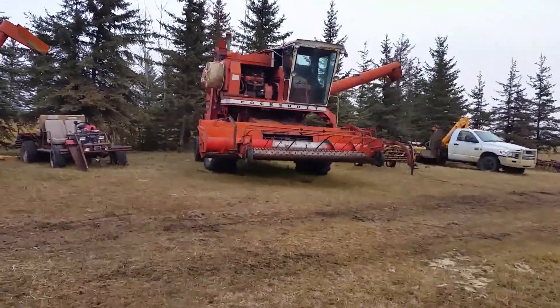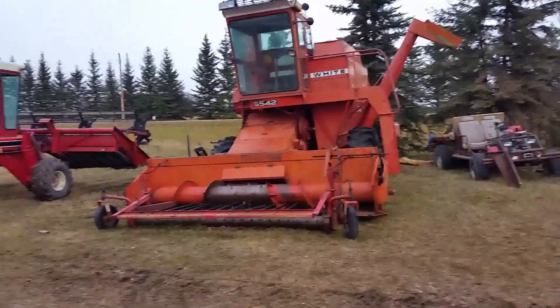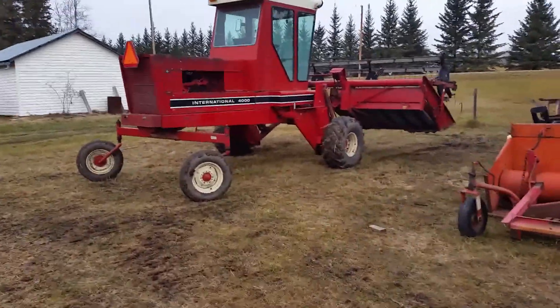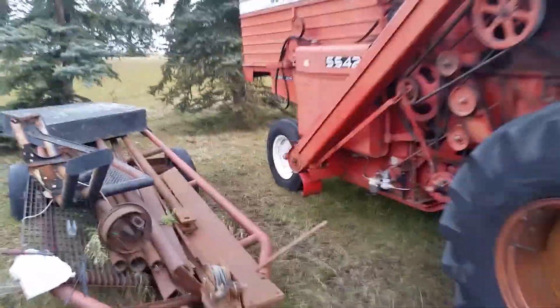It's the old girl. We'll get that one going in a second, but this one doesn't have the chopper on it, so we'll get it going first. It took all day to get the swather pulled out of the mud and started.